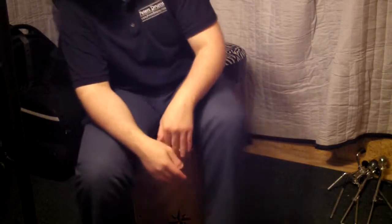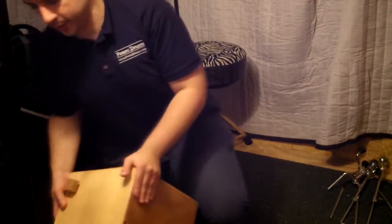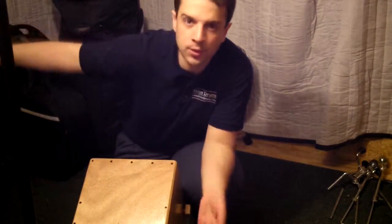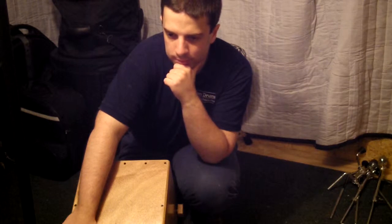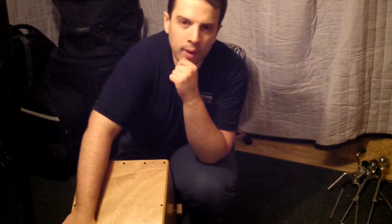Check out the Box Kit at theboxkit.com. You can see all of his cool models there. He's got one that's like a suitcase-sized thing called the Box Kit Pro — it's got like seven or eight zones on that thing. It's incredible. He's also got little small travel-sized ones.